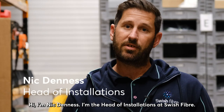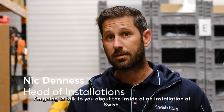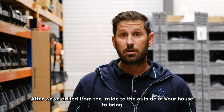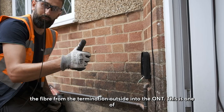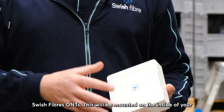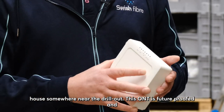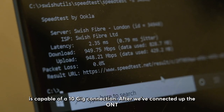Hi, I'm Nick Doness, head of installations at Swiss Fiber. I'm going to talk you through the inside of an installation. After we've drilled from the inside to the outside of your house to bring the fiber in from the termination point outside into the ONT — this is one of Swiss Fiber's ONTs, which will be mounted inside your house near the drill-out. This ONT is future-proofed and is capable of a 10 gig connection.